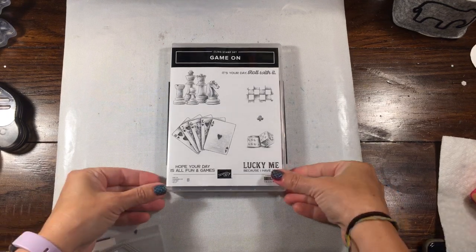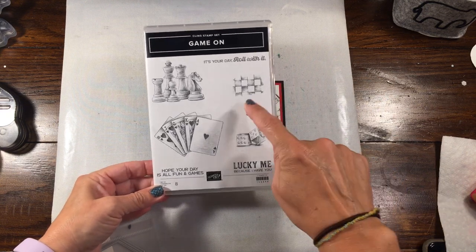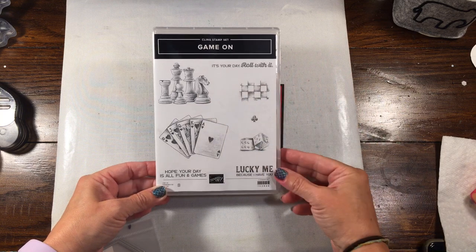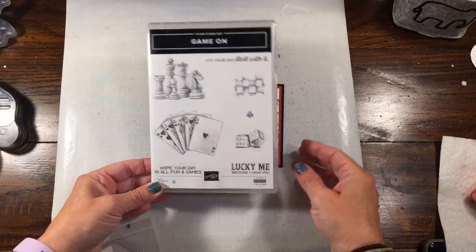Hey there everybody, Rachel here from Rachethestamper.com. Today I'm going to show you how to make a really easy card with the stamp set Game On. This is brand new. My son loves playing chess, I love playing solitaire, pinochle, you name it. So I thought this was a super fun card.